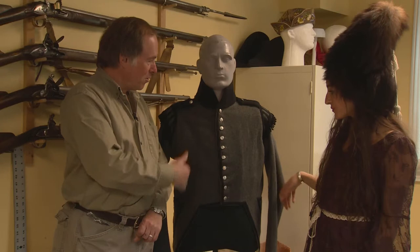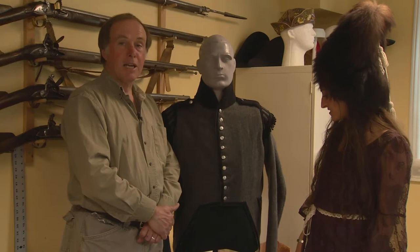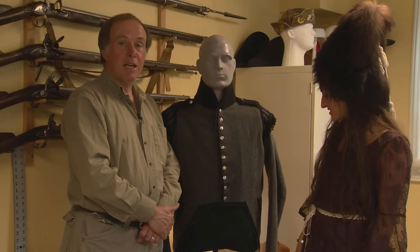Yeah, this is the uniform that the Canadian Voltigueurs wore. It was a dark grey and black so that it was camouflage in the Canadian wilderness — just like the hat. And though it matches my outfit just great, I think this belongs to you.